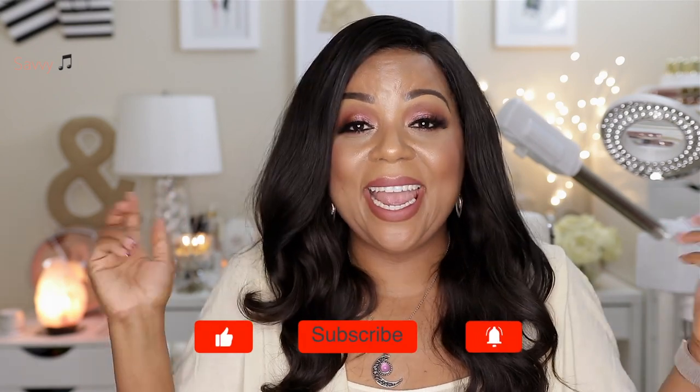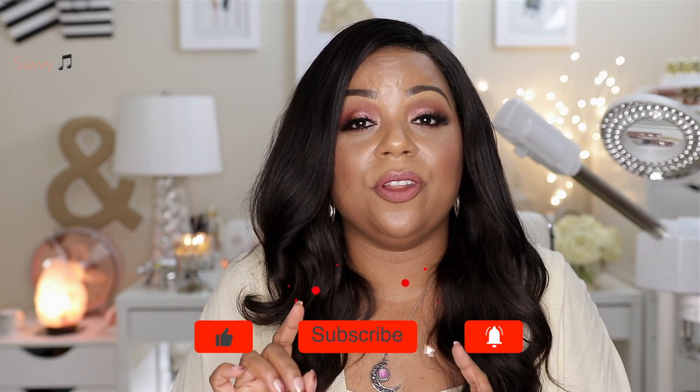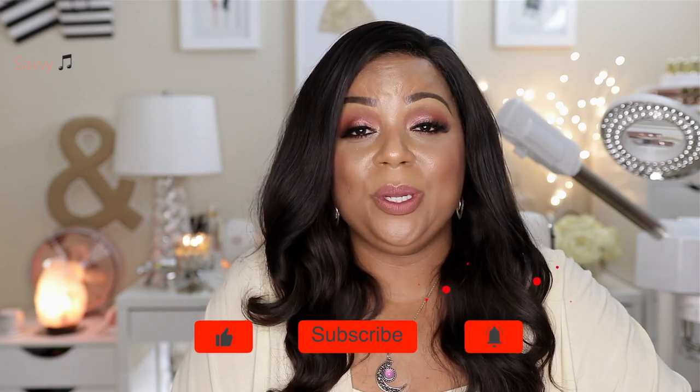If you like this video give it a big thumbs up. If you have any questions or comments leave them below and I will respond. If you're not already subscribed to my channel, go ahead and click that subscribe button as well as turn on the notification bell before you leave. I'll be seeing you guys again very soon in my next video. Until the next time we meet again, this is Savvy signing out.